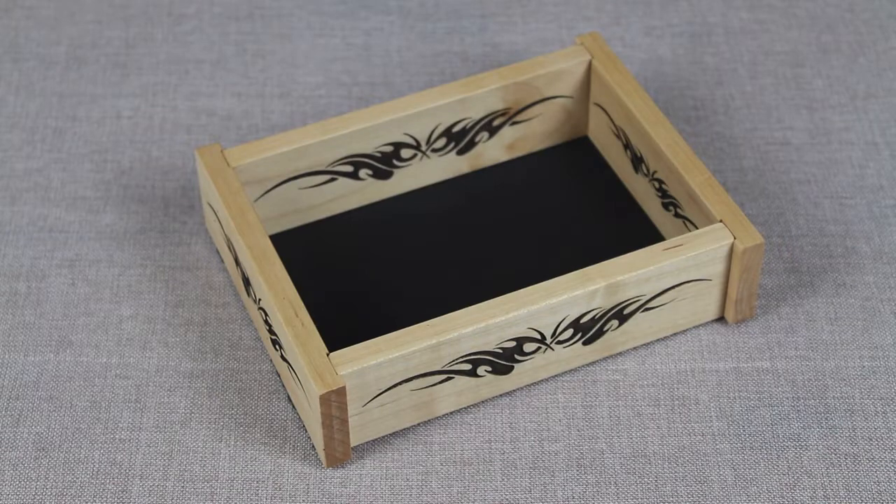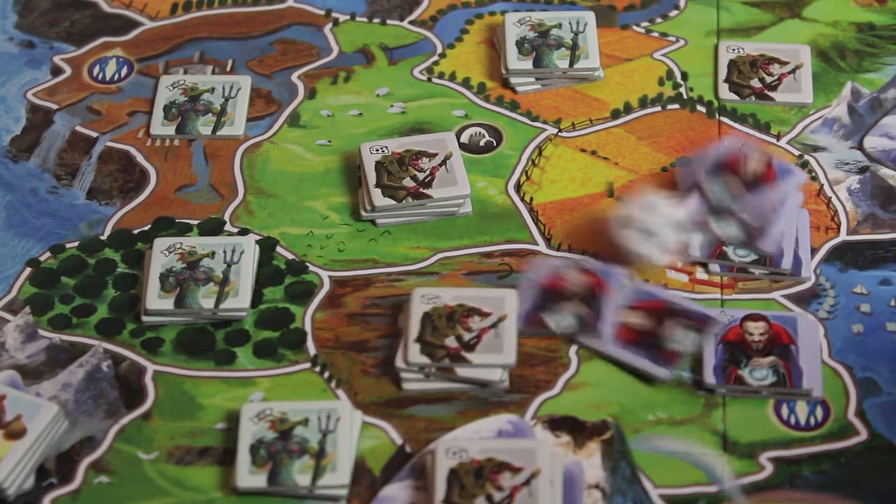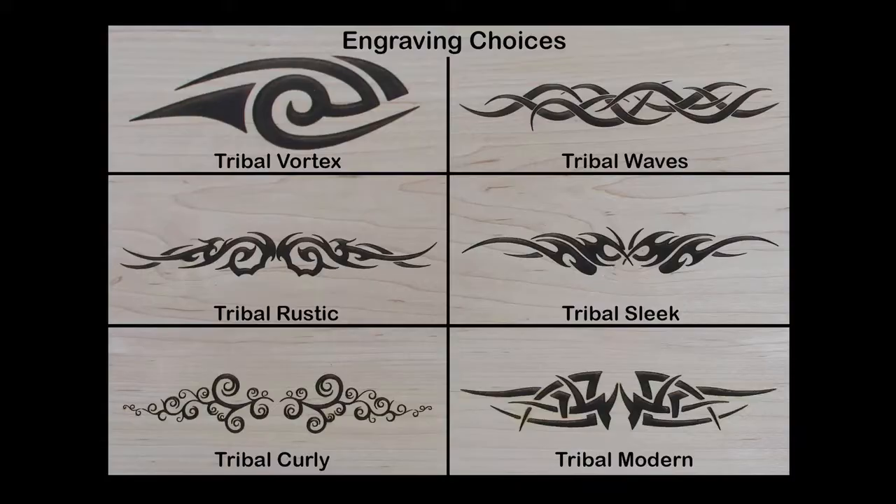Not only does it provide a compact area to roll a large number of dice, it also prevents dice from rolling across the tabletop, knocking over game pieces, and leaving the gaming surface in disarray. Combine all this with the engravings of your choice to create a unique statement piece that belongs on your gaming table.